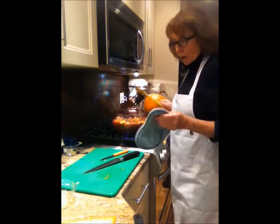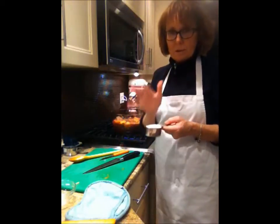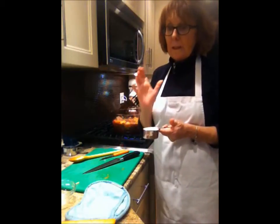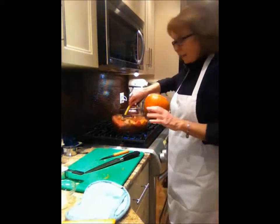I'm not going to add the barley just yet — I'm going to wait until halfway through the cooking time. Here's my barley, and trust me, barley in stew is absolutely delicious. So we're just going to wait for the vegetables to cook now.